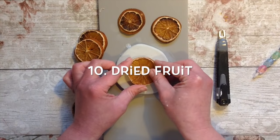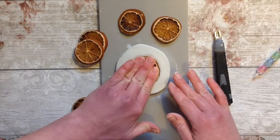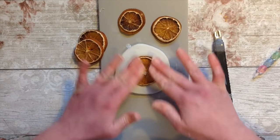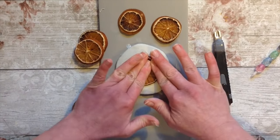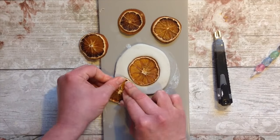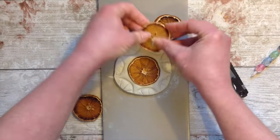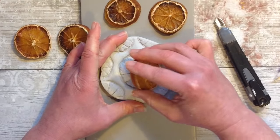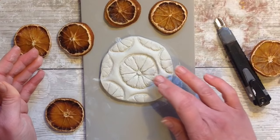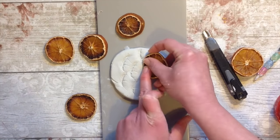I absolutely love this one - I dried some oranges out in the oven on a nice cool temperature for a little while, and I'm just going to use these to imprint. I think it's a gorgeous natural-looking piece that I end up with, and I think you should definitely give this one a go. Look, it's gorgeous, I love it!